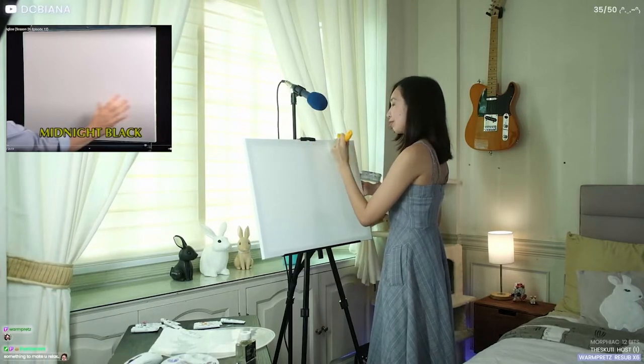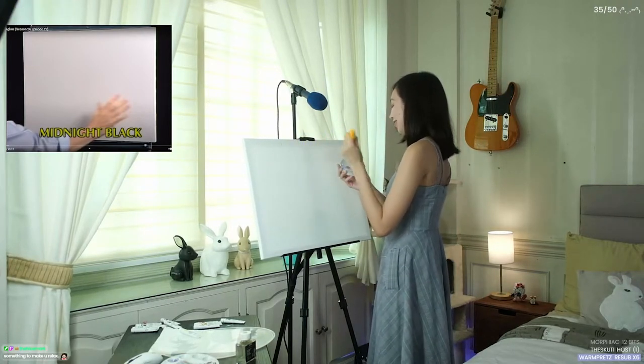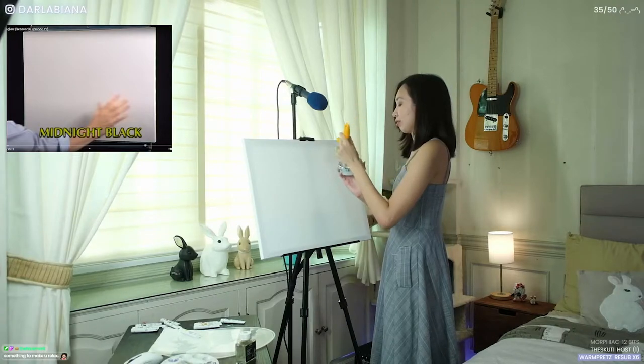Any professional oil painters in the chat? I'm really sorry if I butcher oil painting techniques. I literally know nothing.